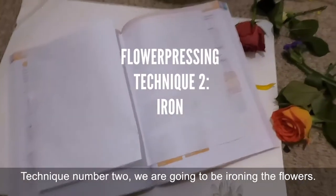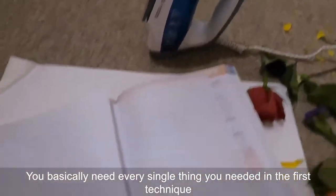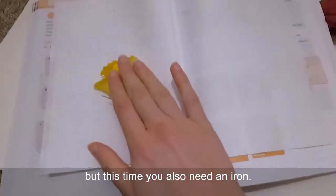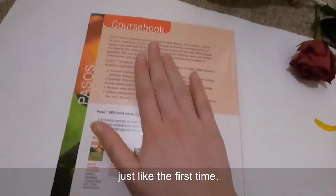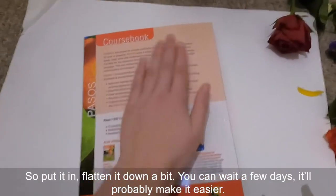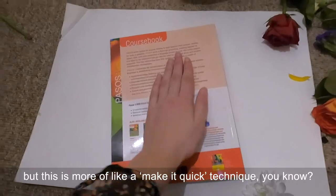Technique number two — we are going to be ironing the flowers. You basically need everything from the first technique, but this time you also need an iron. First you want to press your flower by putting it in the middle of a book just like the first time — put it in, flatten it down a bit. You can wait a few days which will probably make it easier, but this is more of a quick technique.